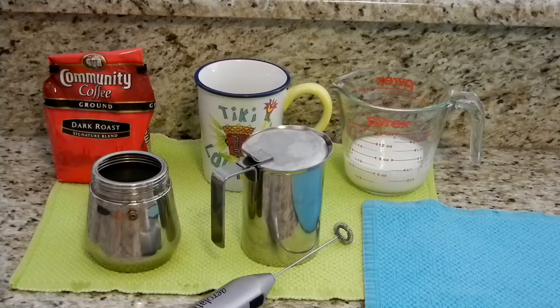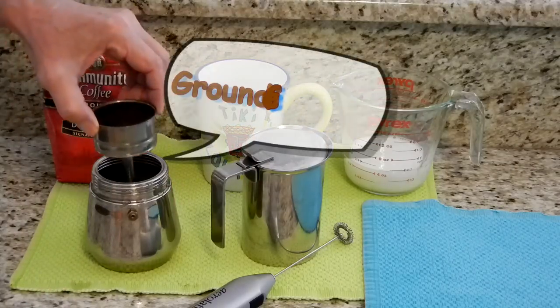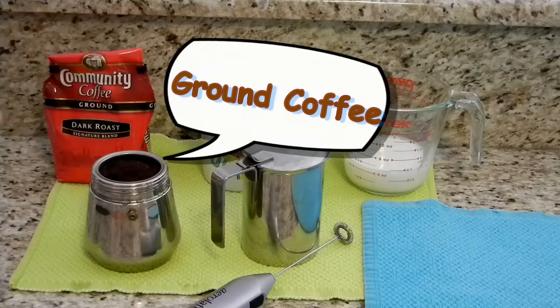I do use a dark roast. The proportion of coffee to milk to foam is one to one to one.